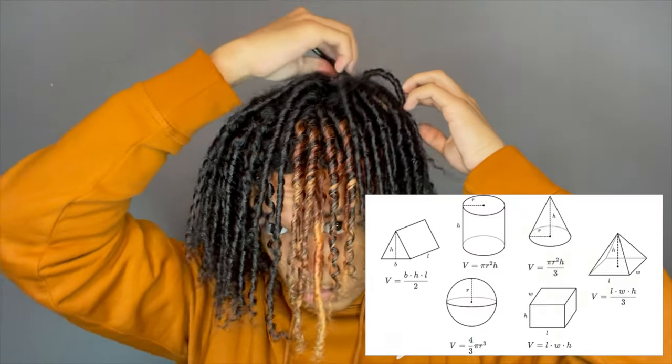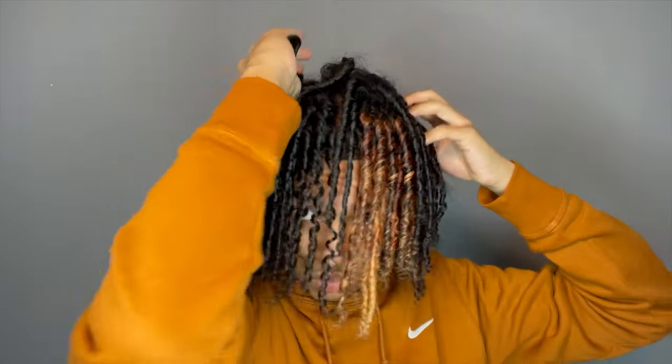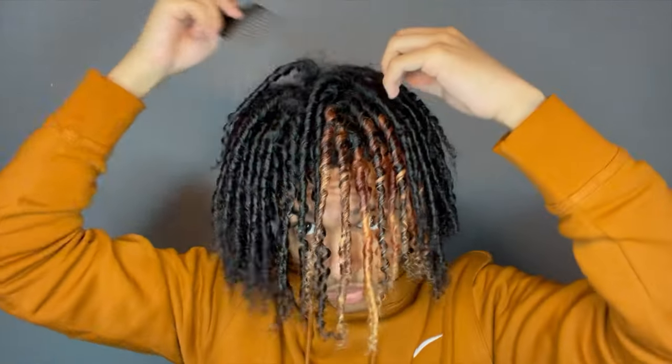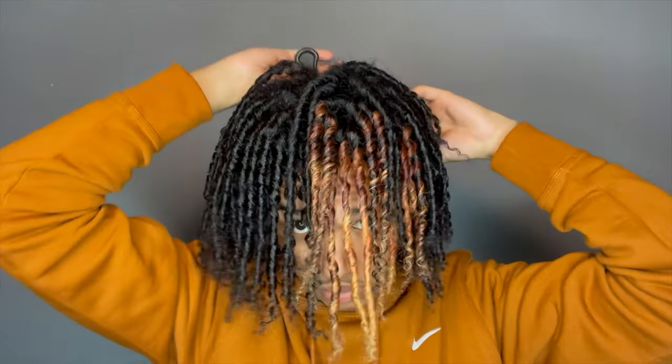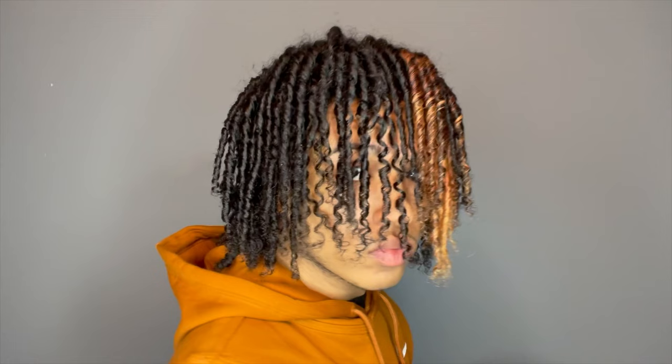To give my hair a little more volume so my head doesn't look too flat on the sides and in the back, I like to go in with a pick and just pick out the roots. I don't like to pull all the way through because it ruins the coils. As you can see, my hair does not look flat from the sides — it has some volume. Give your hair a little shake.